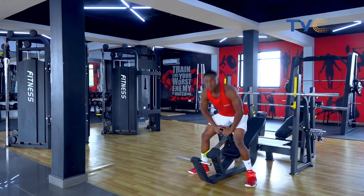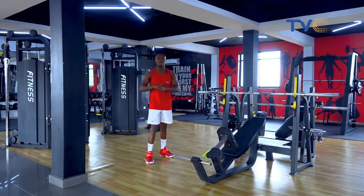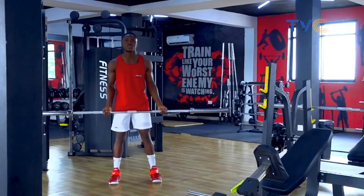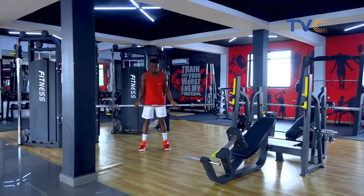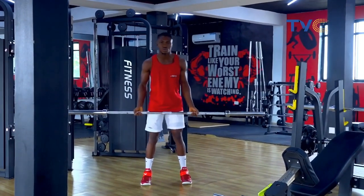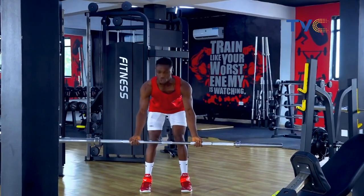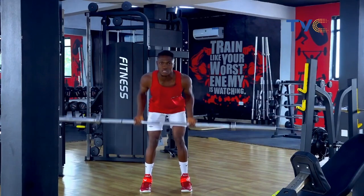Up next, we're going to move on to our next exercise, which is going to be the bent over row. So right now we have two different types of grips — we have the supinated grip and the pronated. I'm using the supinated grip, which means my hand is like this. The pronated grip is this way. So we're using supinated, as this will work your back muscles the most. You're going to be bent slightly this way, pulling towards your body, engaging your abdominals. We'll go for 10 reps.